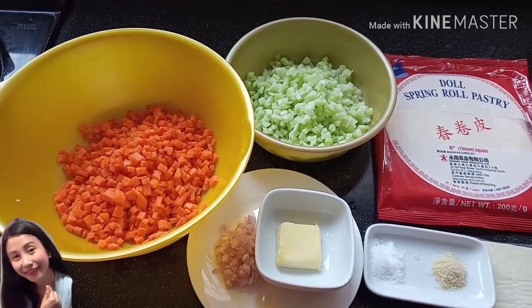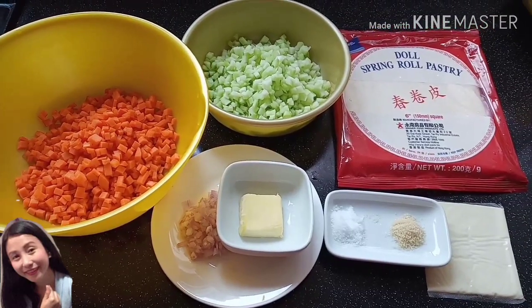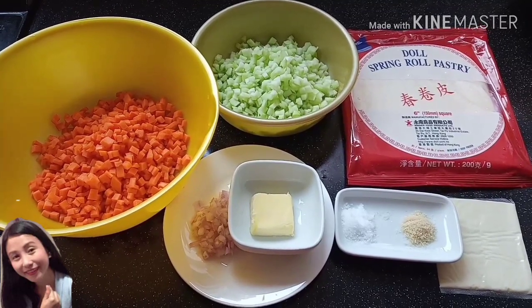Hello guys, welcome to my YouTube channel. This is Shenrock. Ngayong araw po ay gagawa ko ng vegetable spring roll.